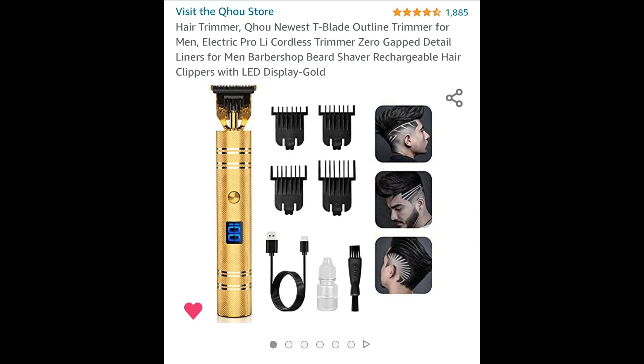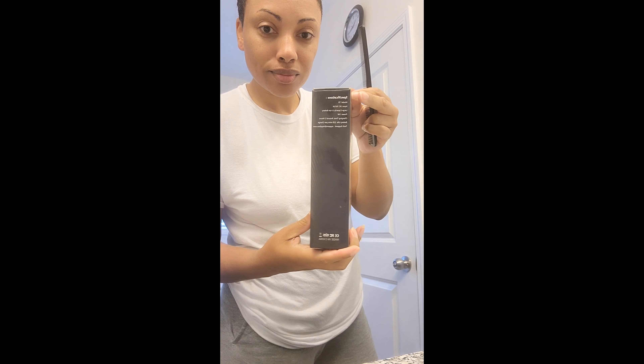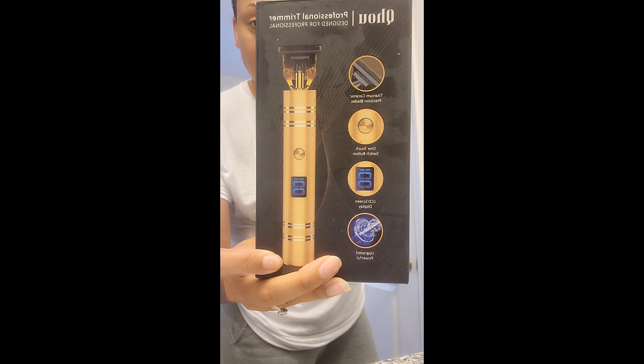These are the trimmers I bought from Amazon about a year ago. I'm going to show you they still work and keep a great charge. This is how it comes in the box — mine looks a little worn since I've been using it, so yours should look better. It also comes with a manual, which I no longer have.